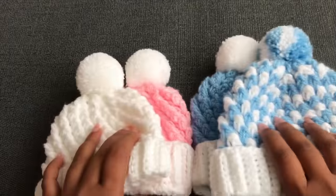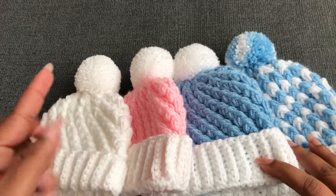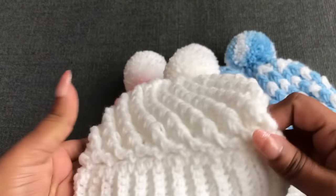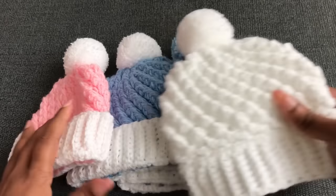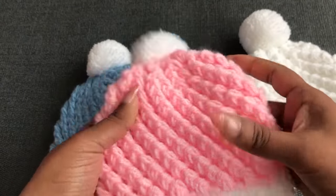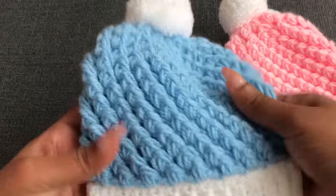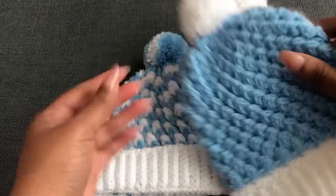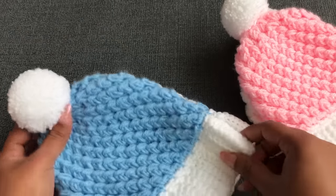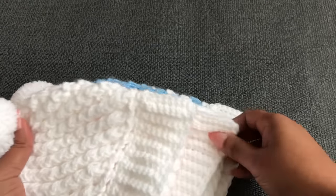Before we start the tutorial, let's see what sizes I'm gonna give you in this video. I'm gonna give you four different sizes. Size one is for tiny baby, early born, or newborn. Size two I made using white and pink color yarn — this size is enough for zero to three month baby. The blue one I made with blue and white color yarn — this size is enough for three to six months. Size four I made using white and blue color — this size is enough for six to twelve months.